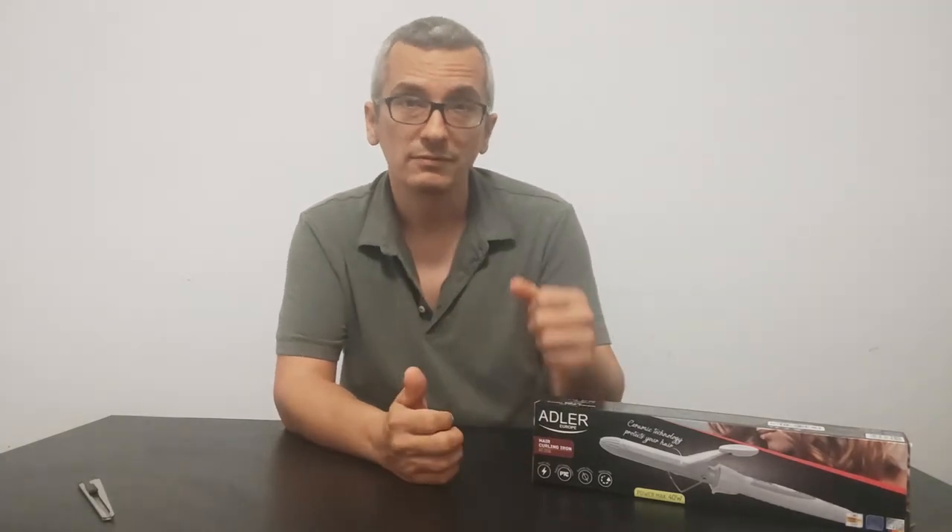Next we have a hair curling iron from Adler. We got it at the spare price of 7 euros and 60 cents. It's a 40 watt device. So let's have a look at what is inside the box.